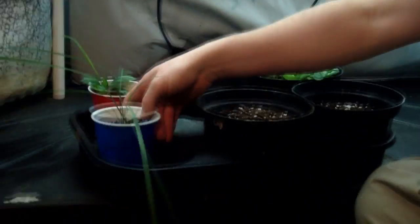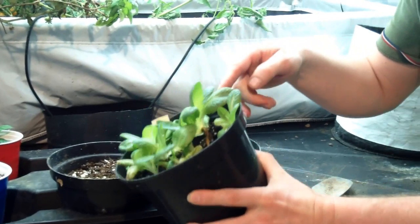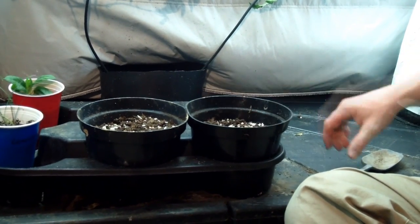I've also got some lemongrass going there. Our main project now is the romaine here — we're going to transplant two of those into these individual six-inch pots.